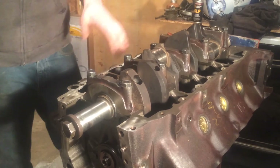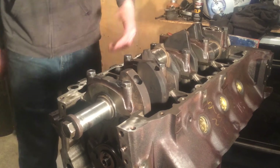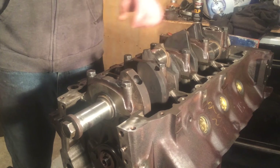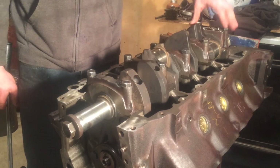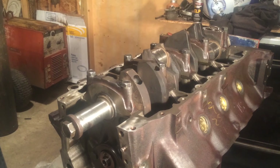The way that you torque main bearings is you start in the center and work your way out. Since I wasn't using the middle one, I went this one, this one, this one, and then my final number five rear one. Now that we have that torqued down, now it's the real measurement.